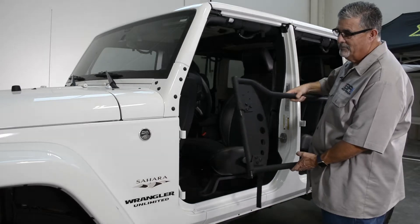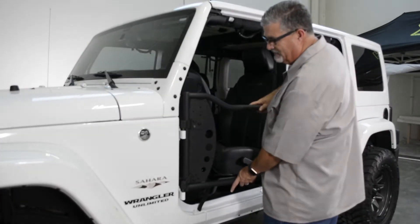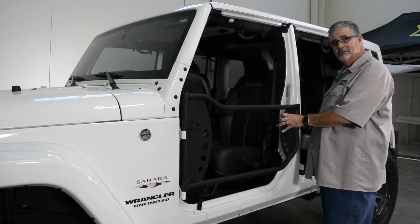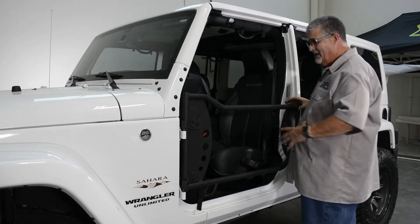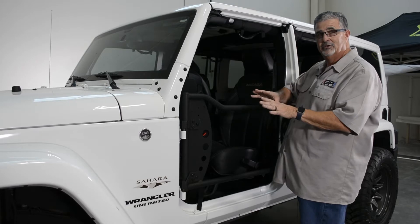Here we are. We have the pre-assembled trail door ready to go on the Jeep. You fit it into your hinge and you see how it's bouncing around. Once you get it and it's not closing, we've got vertical adjustment on the latch. You've got adjustments in the pins here to get everything to line up. Keep it loose, get everything lined up, tighten to what's on the vehicle, and then you should be good to go.